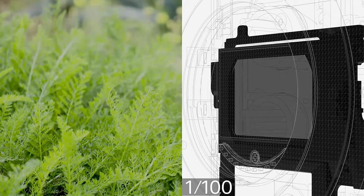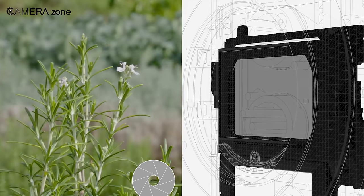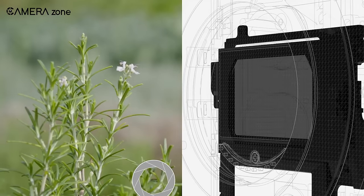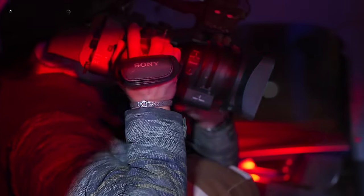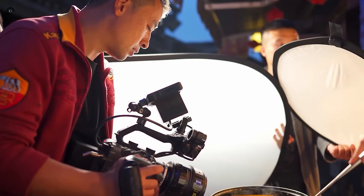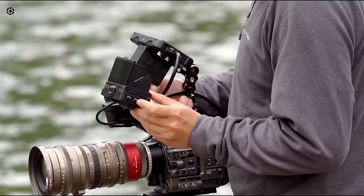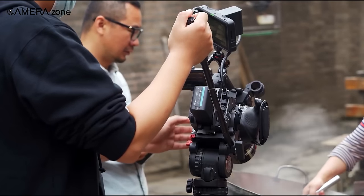Its dual-native ISO and built-in ND filter allow you to shoot in bright light without using external filters, making capturing stunning footage in any lighting condition a breeze. And despite its professional capabilities, the FX6 is lightweight and compact, making it easy to take on location and set up quickly. All in all, the FX6 is a versatile and powerful camera that will surely deliver results that will mesmerize your audience.